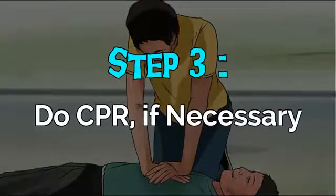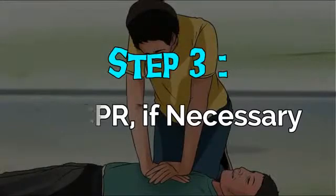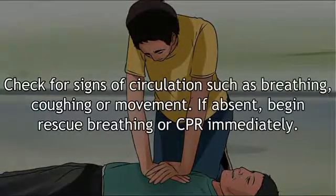Step 3: Do cardiopulmonary resuscitation if necessary. Check for signs of circulation such as breathing, coughing, or movement. If absent, begin rescue breathing or CPR immediately.